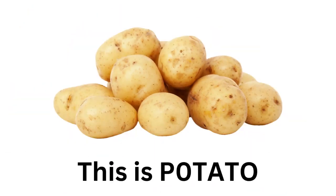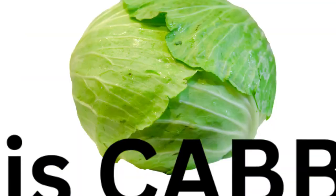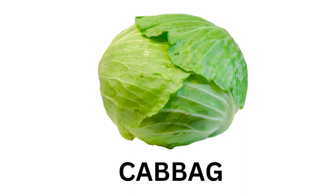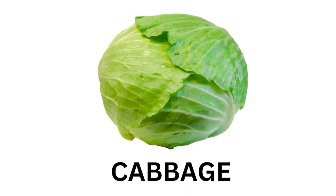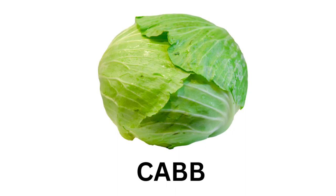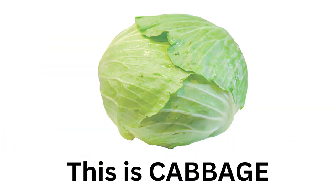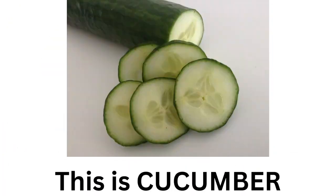This is Potato. This is Cabbage. C-A-B-B-A-G-E. Cabbage. This is Cabbage. This is Cucumber.